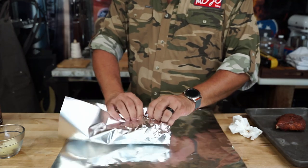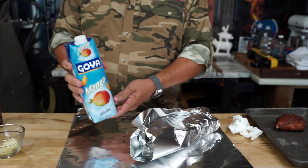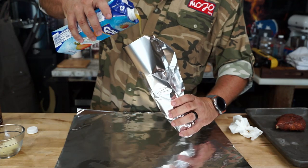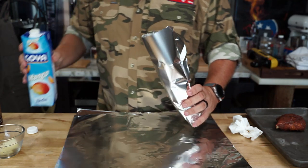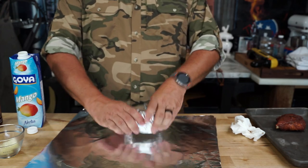You want to wrap her up tight, because a loose wrap means more steaming. Get some of this mango juice — I just saw it at the store and thought it'd go good with pork. Pour her in a little bit, wrap it all in, and she's ready to go back out on the grill.